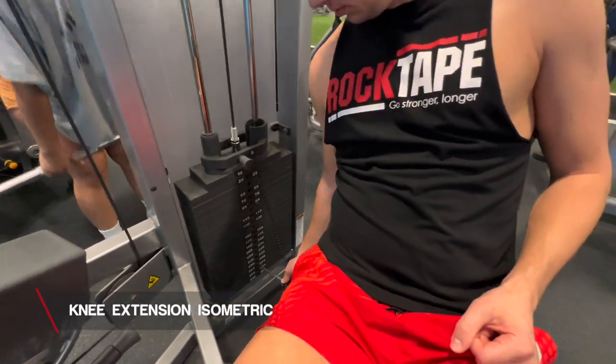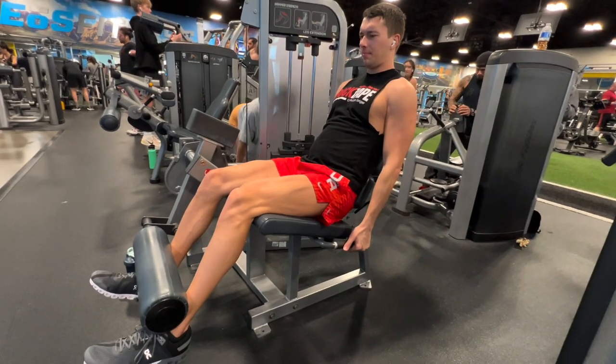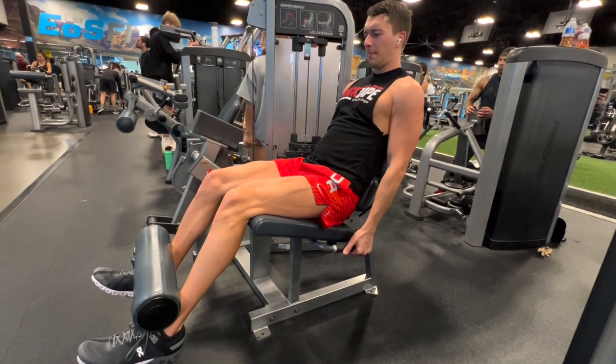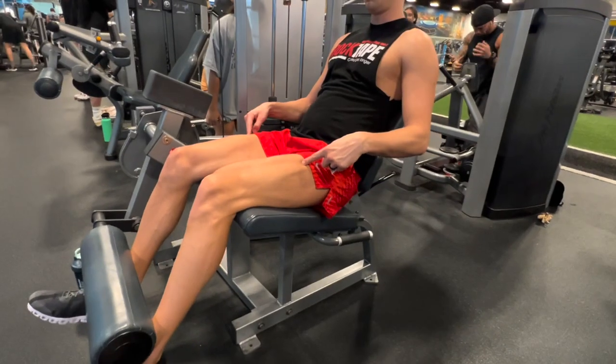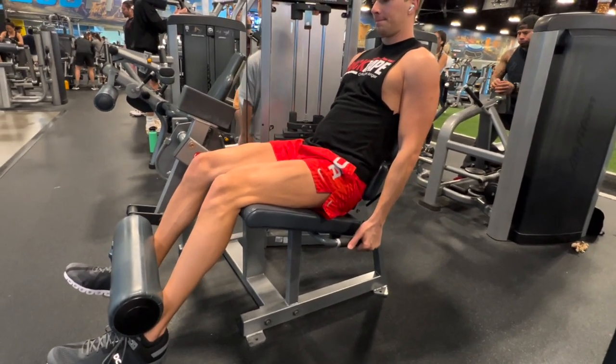The best way to do this knee extension isometric is to get a knee extension machine, put the weight stack all the way to the bottom — as much weight as possible — and set the knee angle to as close to 60 degrees as possible. This means it's not all the way straight and not bent to 90 degrees, but bent a little bit more than 45 degrees — somewhere between halfway and a full knee bend. For this exercise we want to ramp up our force gradually. If you just kick into it as hard as you can you're going to feel pain really quickly because that's a high rate of stretch. Instead, ramp up to maximal force slowly over about 5 to 10 seconds and hold for a total of 20 seconds.